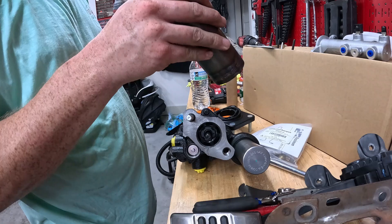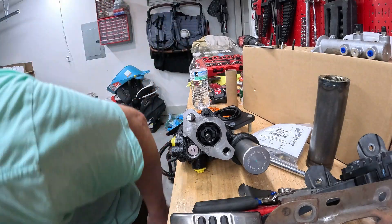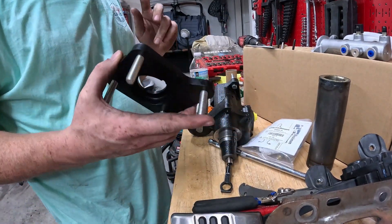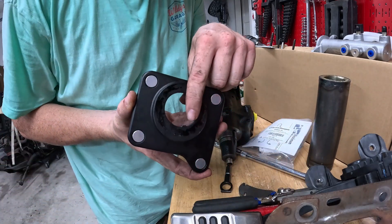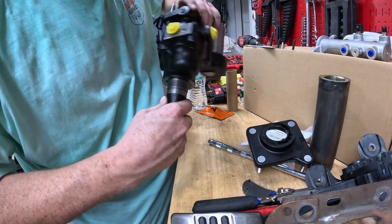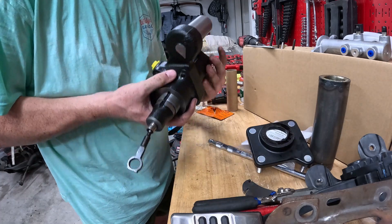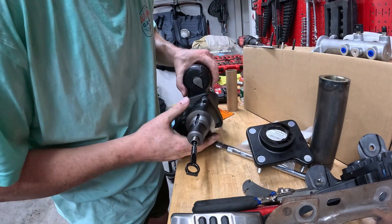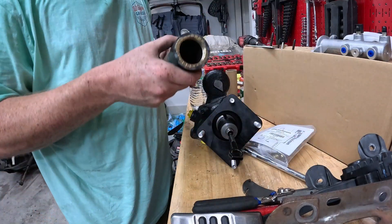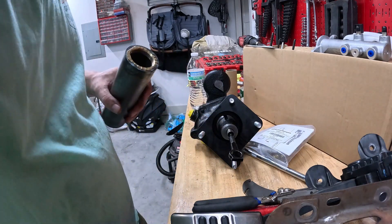I got the nut off — I had to hammer this socket onto it and then use the impact to get it off. The next step in the instructions is to put the adapter plate on, but the only problem is it tells you to line up this notch with the notch on the hydro boost unit. However, there's two notches on this one, so if you're doing this at home, just make sure that the silver cylinder is facing up. If you have it the other way it'll face down — you don't want that. Then it tells you to throw that on with the nut, and put some Loctite that is provided in the kit.